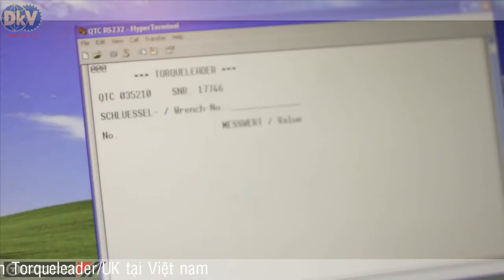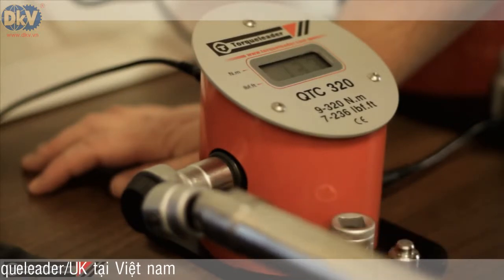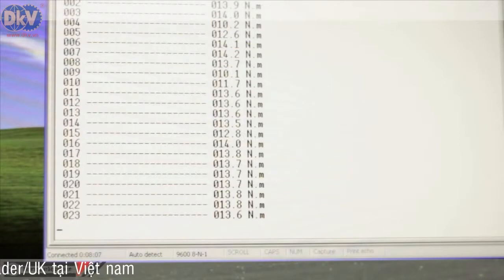When the analyzer communicates with the PC, the serial number of the unit appears in the window. When a peak torque is achieved, the readings are recorded on screen.